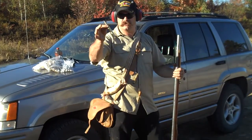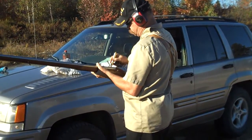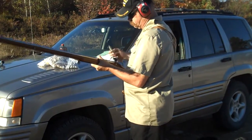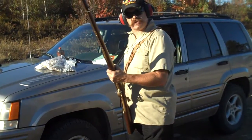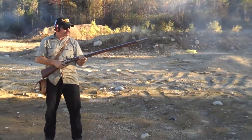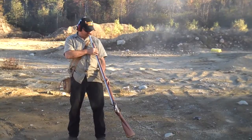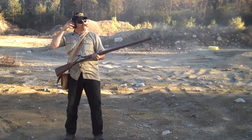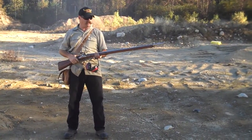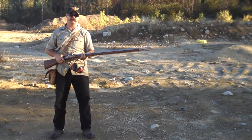Out of my possibles bag, I've got a priming flask. Now, this gun's live. What I like to do when I'm going to get ready for a second shot is I'll blow down the muzzle to make sure there's no sparks inside the bore, so when I dump the next powder charge, I don't have to worry about it flashing up in my hand.